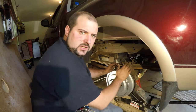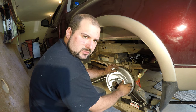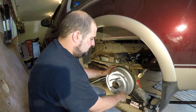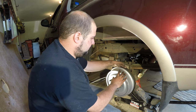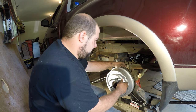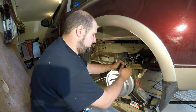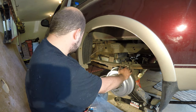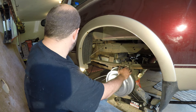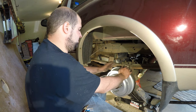Now we've done the rear shoes, all the hardware assembly, and the emergency brake cables — everything on the back of this truck brake-wise, with the exception of the wheel cylinders, which I've replaced before and they're not leaking so I'm not replacing them again. Now we've got to get these cables back up into the bracket underneath here and start taking apart the emergency brake assembly up front and get that cable changed.